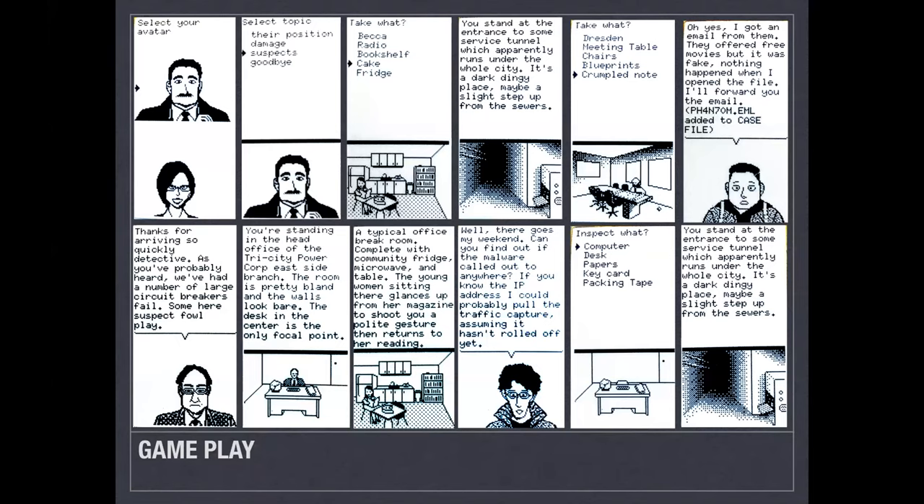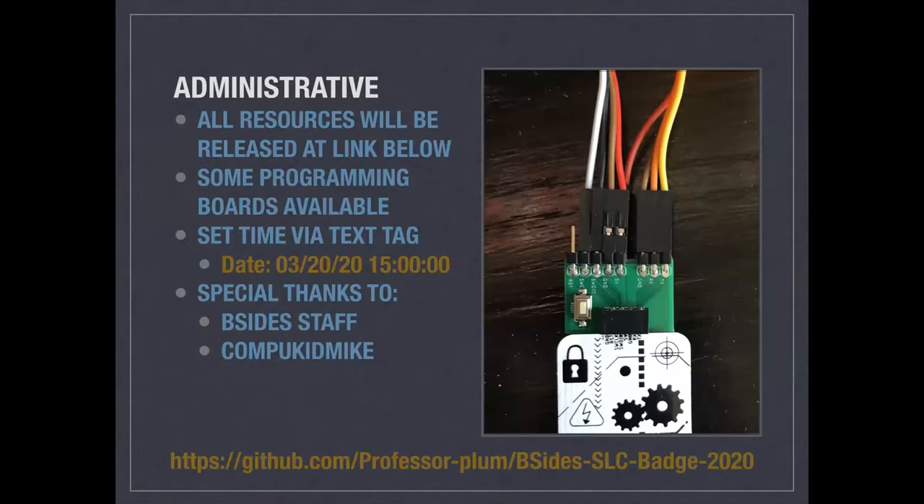A few administrative items: I don't know exactly when badges will be handed out — I'm leaving that to the board, but I plan to be there. Once everything is done I'll post the source code, all files, images, and scripts to the link below, but I'm keeping the repository private until after badge distribution.